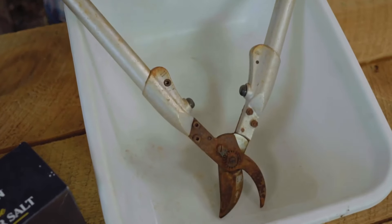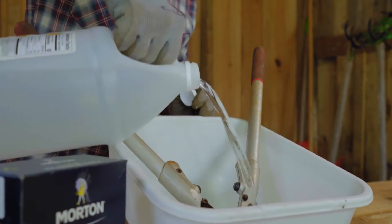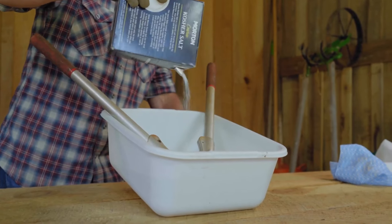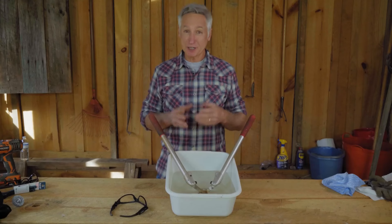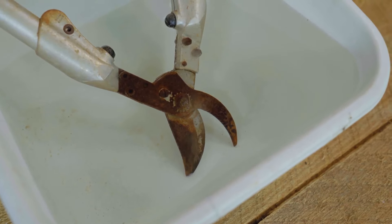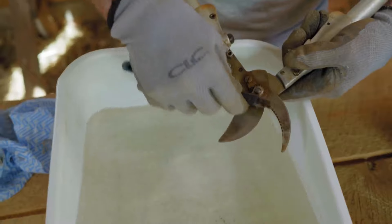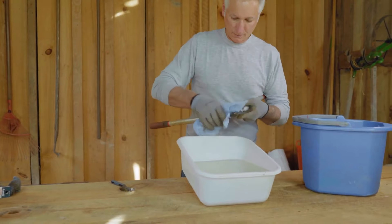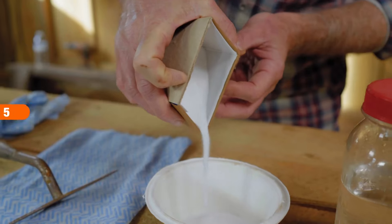Vinegar and salt working together is a good option for tools with large areas of rust. First clean and dry the tool, then place it in a container large enough to contain the entire metal part. Pour in enough vinegar to cover the metal and sprinkle in salt — a good ratio is one quarter cup salt to one liter (about four and a half cups) of vinegar. The mixture needs one to three days to dissolve the rust, but check periodically; once the rust starts to soften, you can scrub with sandpaper, steel wool, a wire brush, or a drill attachment to finish the process, then wipe clean and dry.